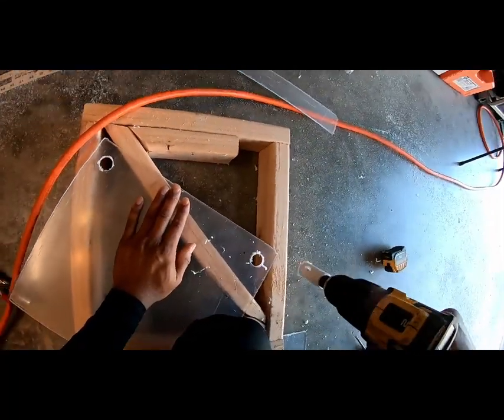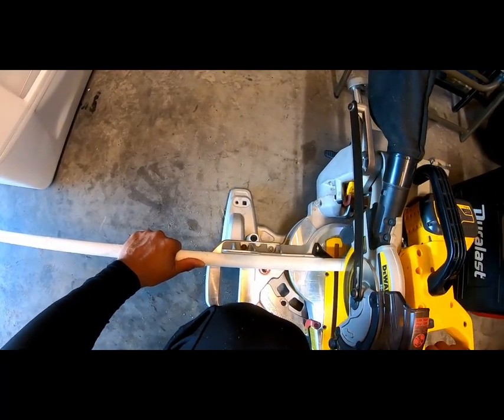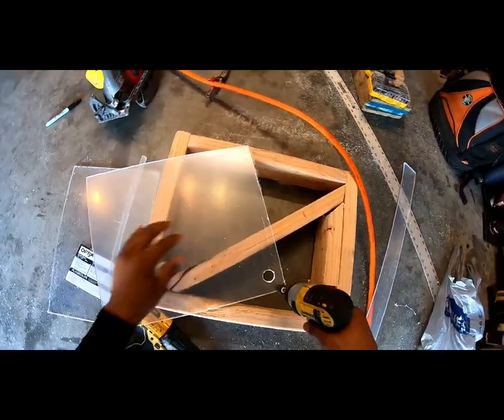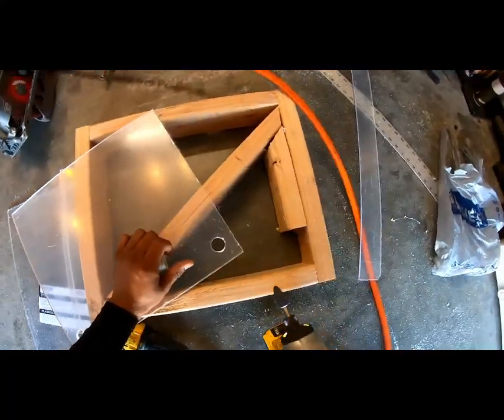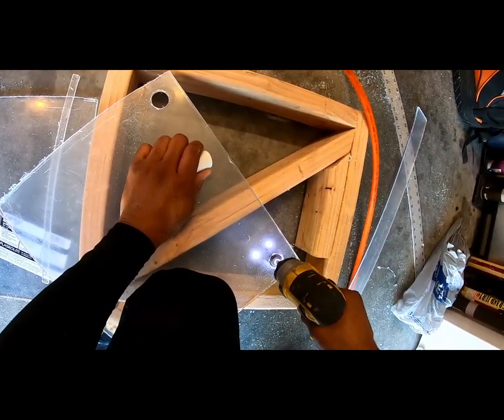I drilled both sides and cut a little sample piece to see how well it fits. It was a little small, so I reamed it out and tried again — still no go. I went ahead and reamed it out a little bit more to get that perfect snug fit.